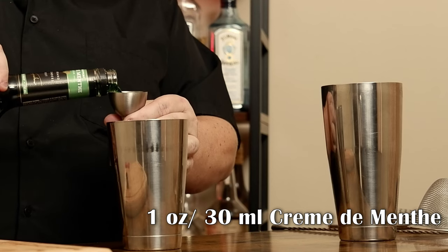Now what makes a grasshopper a grasshopper is the fact that we're using creme de menthe, and I'm going to use DeKuyper creme de menthe. You could use Tempus Fugit, but that's clear, which means you would have to use food coloring. I don't want to do that, so I'm going to use the lower shelf stuff. You can use the regular if you want and add food coloring — that's fine. I'm just going to keep it as is.